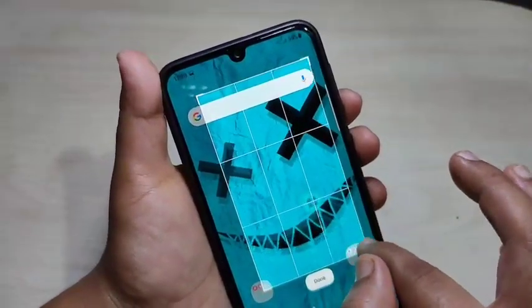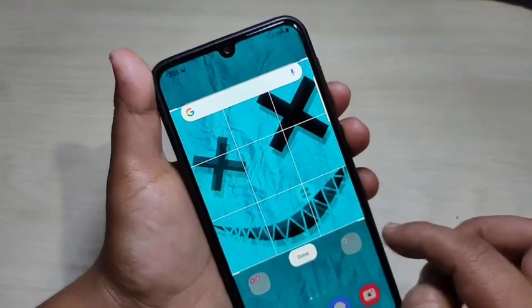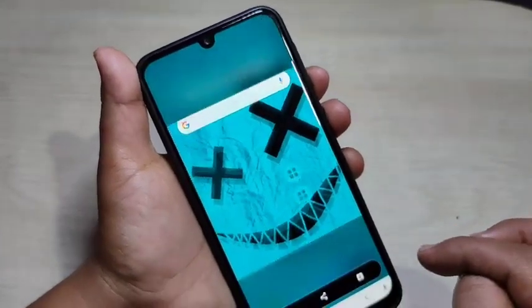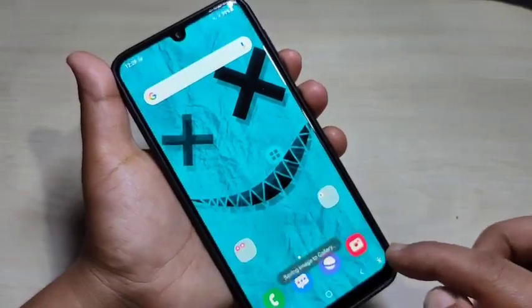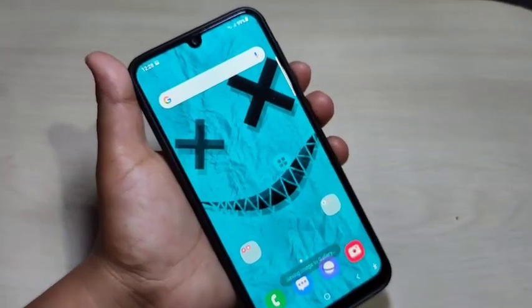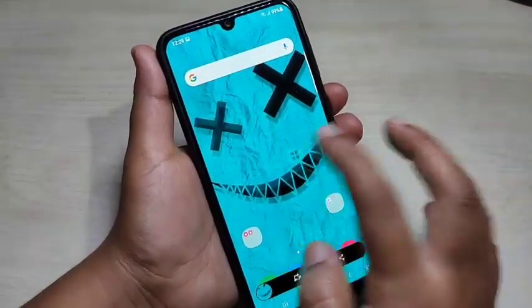If you want to take the screenshot of only a specific area, adjust the square to fit it, then tap on done. After tapping done, you can see the option to download this image — tap on download and the image is saved to your gallery.